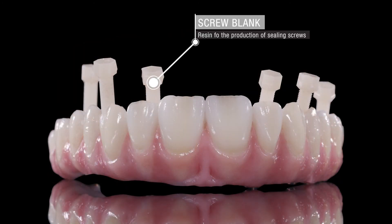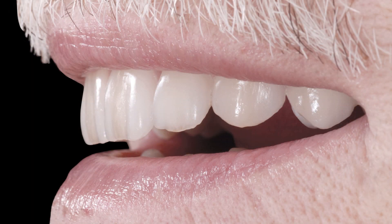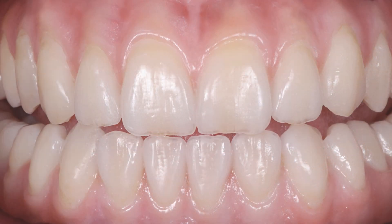The titanium elements were anodized in color and bonded with the Pridot 2 zirconia structures. Resin sealing screws were inserted into the structure to check their fit. During the restoration's insertion, the threaded channels were closed with the resin screws. The final restoration fully met the patient's expectations and requirements.